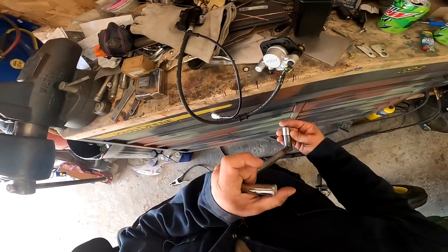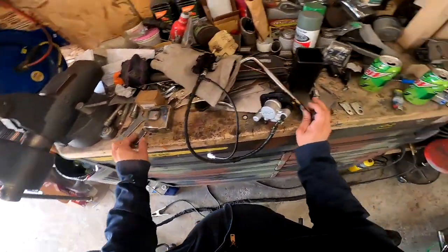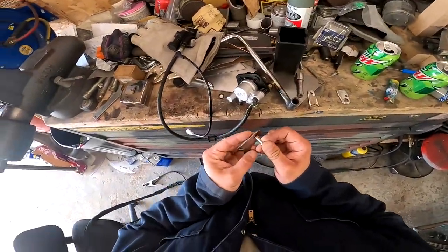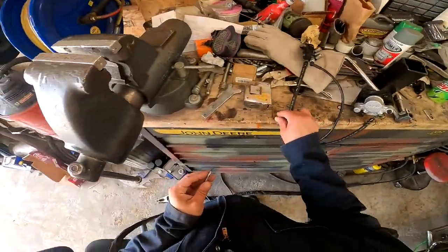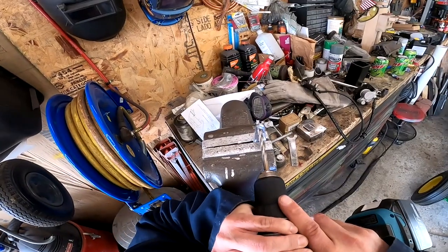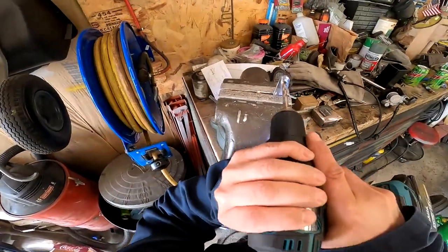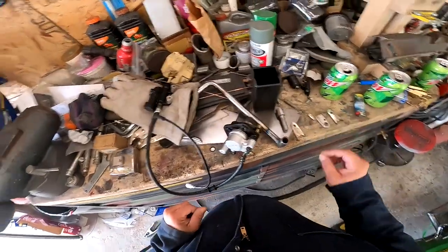The next thing I want to do is ream up one of these holes so this can actually fit. This is the new pin for the new brake — it's obviously bigger than the old one was. Does the new pin fit? The new pin fits. We've got that pin to fit.